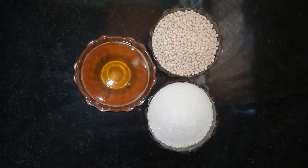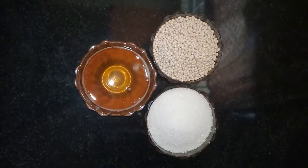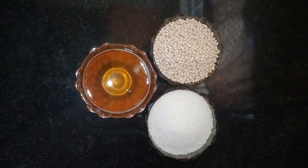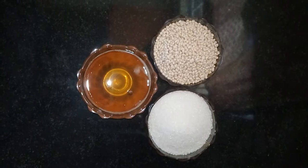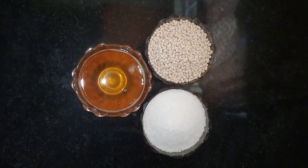Hi viewers, welcome to Cooking with Anuvas. Today in this video I am going to show you a mouth-watering sweet recipe, a very famous sweet recipe from Andhra. It is called Sunnundalu. Those who don't know, definitely give a try today and give your valuable feedback.